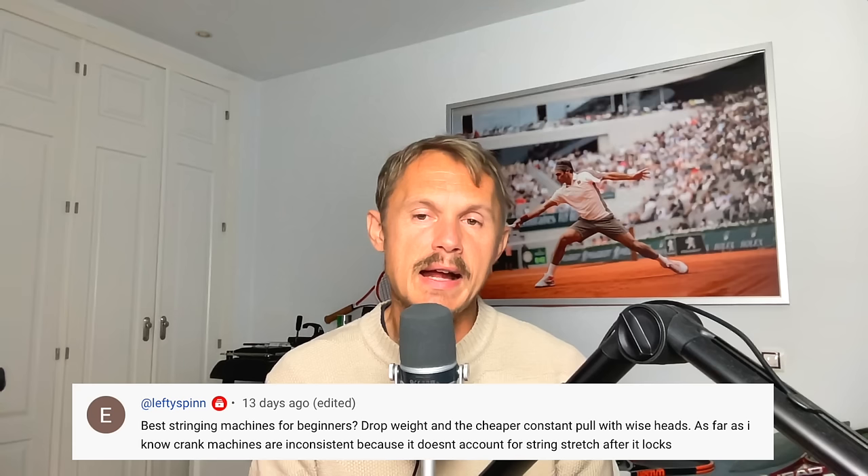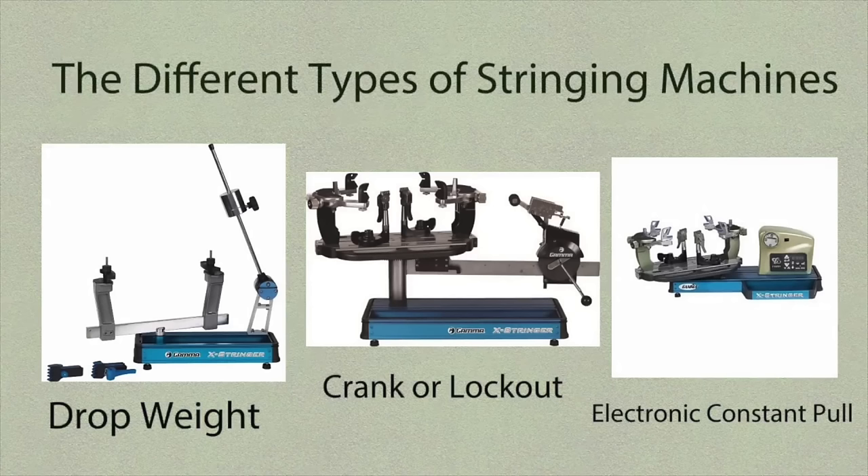Best stringing machines for beginners: drop weight and cheaper constant pull with a Wise tension head. Crank machines are inconsistent because they don't account for string stretch after locking. The best consistent stringing machines are electronic machines, but they are more expensive — you might need to go up to a thousand dollars or even thirteen to fifteen hundred. You can string well with a drop weight machine. Crank is a little bit better than drop weight. The Prince Neos is a classic and many still use it — a great machine.